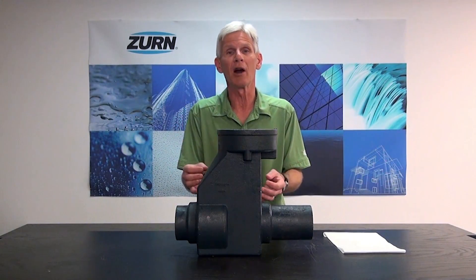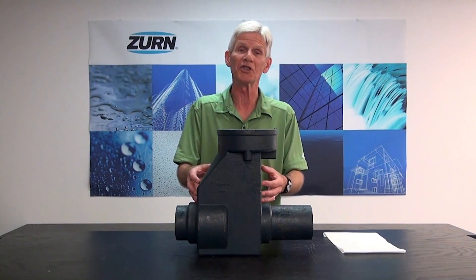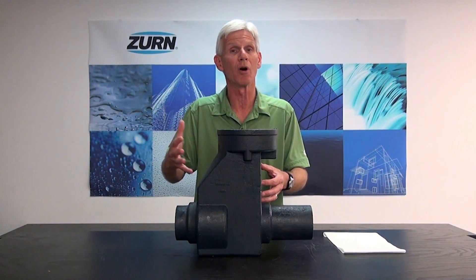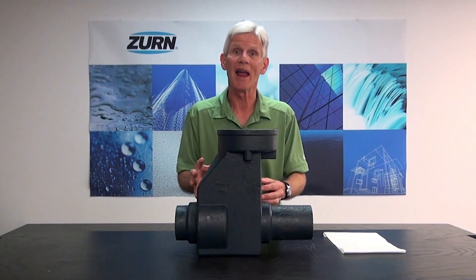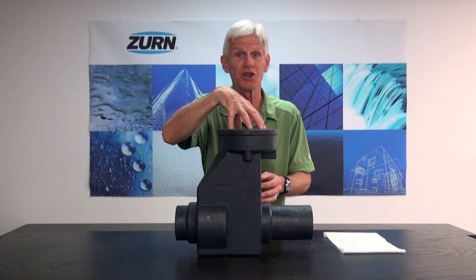But the Z1088 has an added feature and benefit: it has a shutoff valve inside. So suppose we were in an area of the country that was prone to flooding. We may have really heavy rainfall — it could overwhelm the sanitary sewer system and we could have that backing up of the effluent into our building. The check valve is going to stop that,